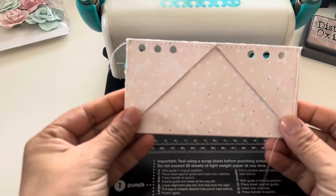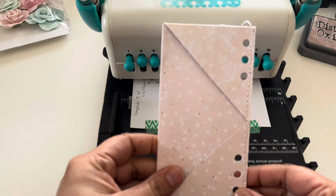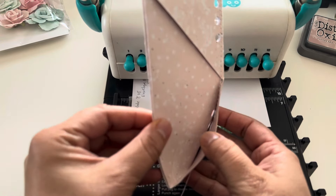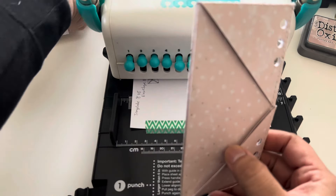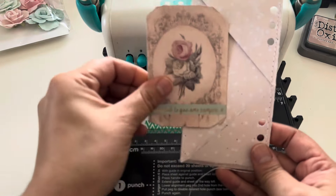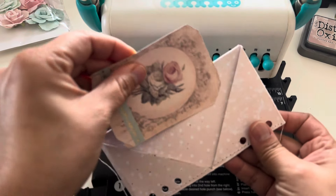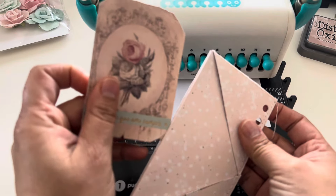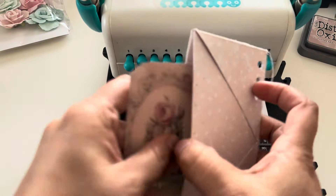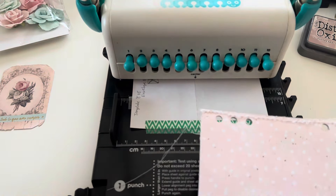There are my holes — and now I can just make the rest of my pages. Here's the little pocket I have, and I can tuck something in here, tuck something in here, or tuck something at the top — and then you have your pocket as well over on the other side. You can just do whatever you want.